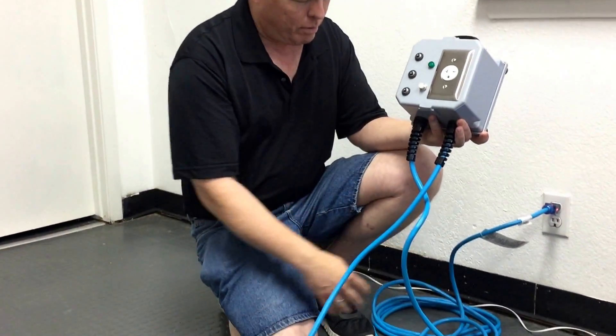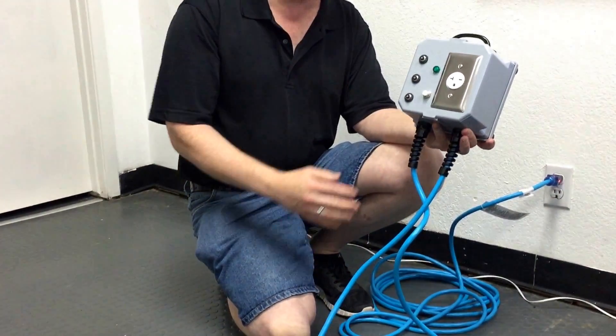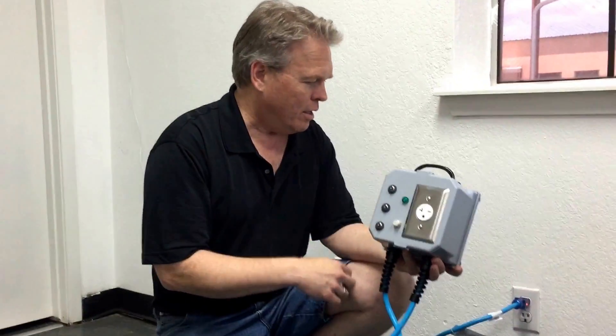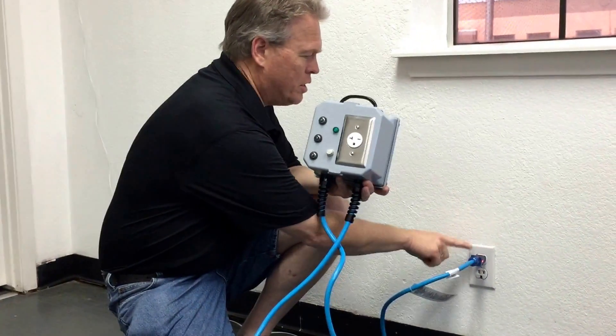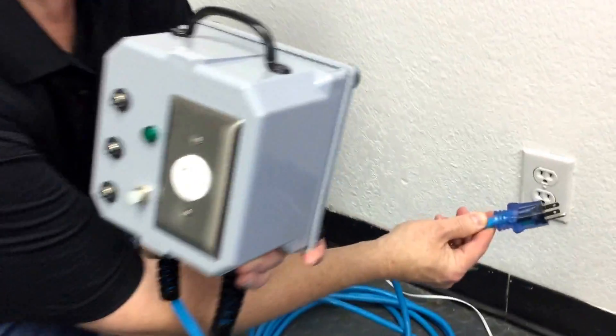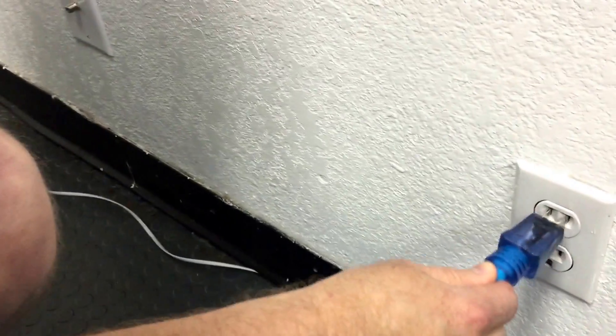The box comes with a 25 foot 12-3 extension cord. I plugged one in the hallway here just to simulate the other one I plugged in here. You can see it gives you the amber indicator on the outlets — you can see it's not on when unplugged, and when I plug it in it does let me know I have power.